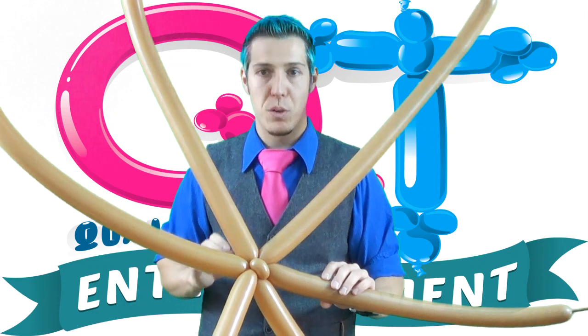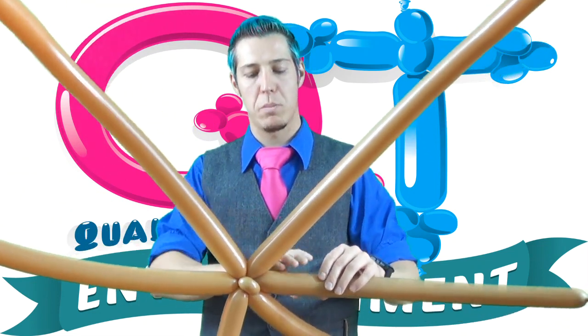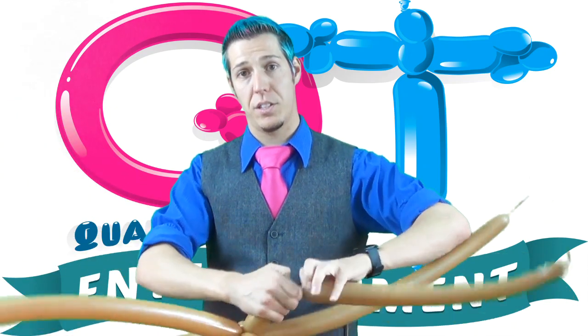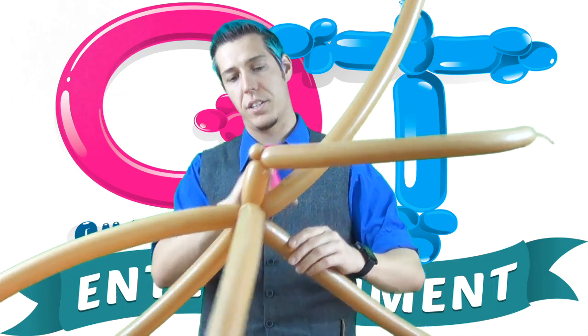Now, it doesn't matter how big you make this bubble, just make sure they all get the same size. It depends on how big you want the basket to be. I'll do one fairly small. Put it in the fourth of your bubble, and an ear twist. Now, do that move on all six of your balloons.